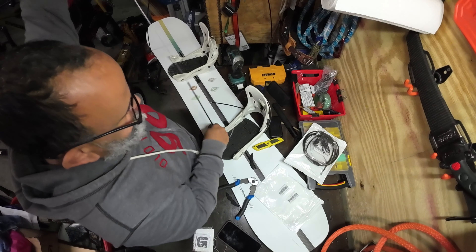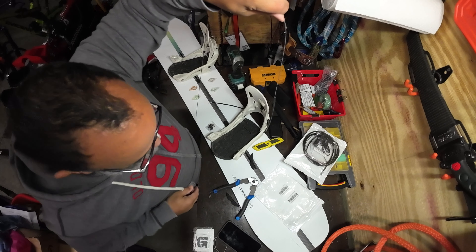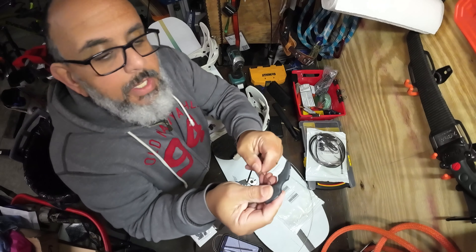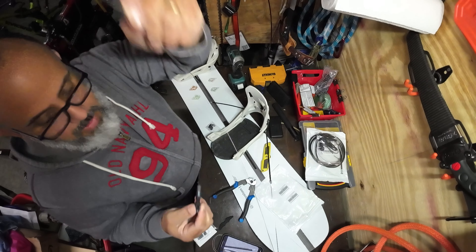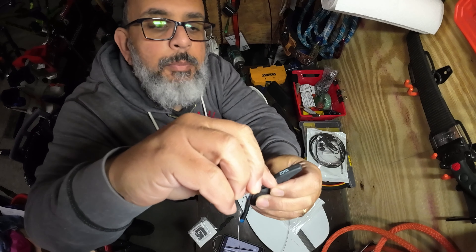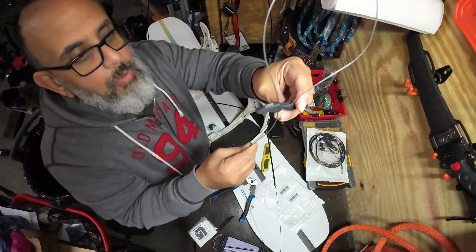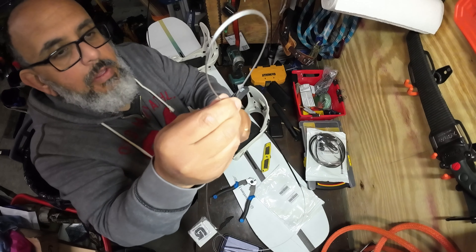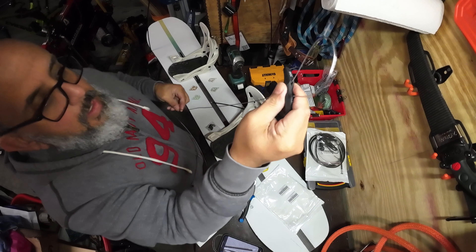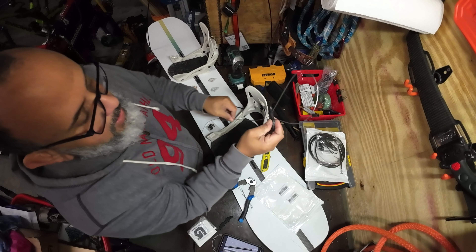Got the first one cut — there's our wire looking pretty good. Next is to run the cable through the handle. I'm going to run it through one side, up through here, and then back down through the other side — all the way through. You can actually see it starting to take shape — it's going to be awesome.